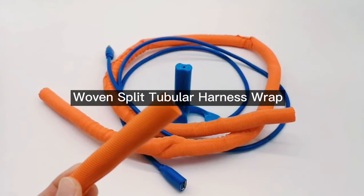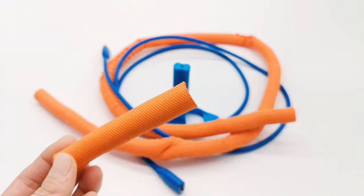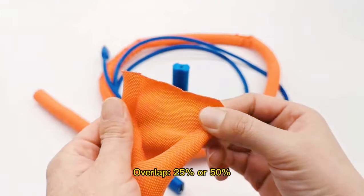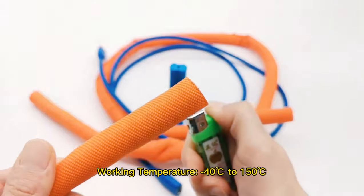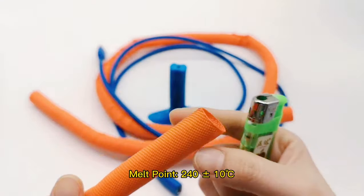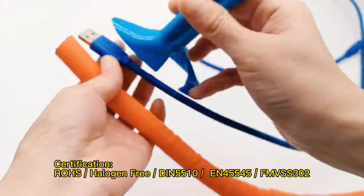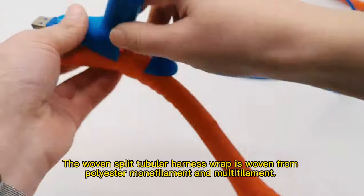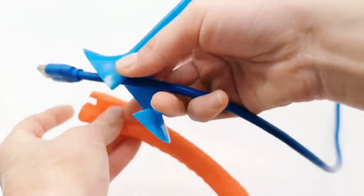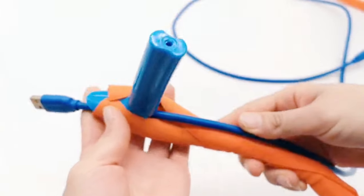Move and split to build a harness wrap. The woven split to build a harness wrap is woven from polyester filament and multi-filament. It has the characteristics of abrasion resistance, fire resistance, flexibility, dust resistance, and simple and quick operation.